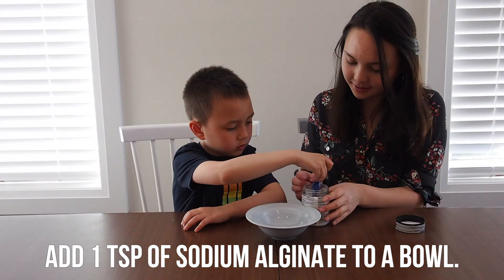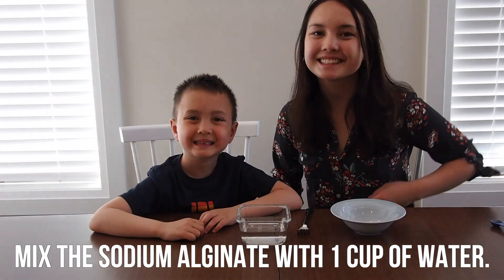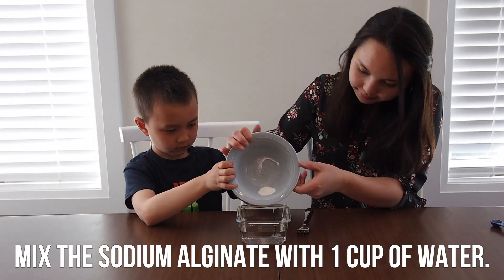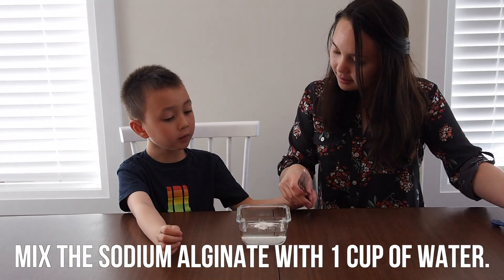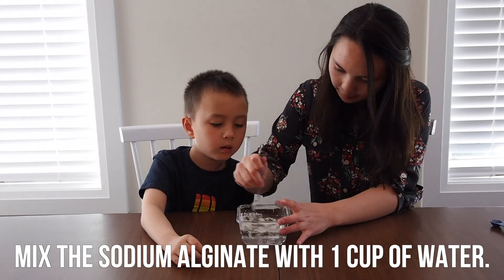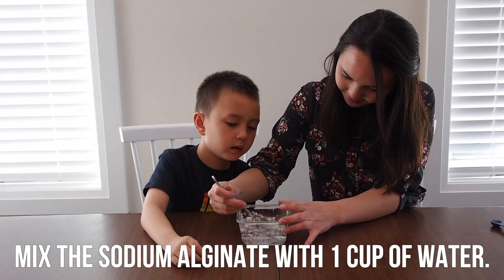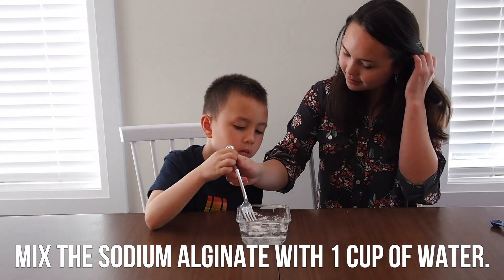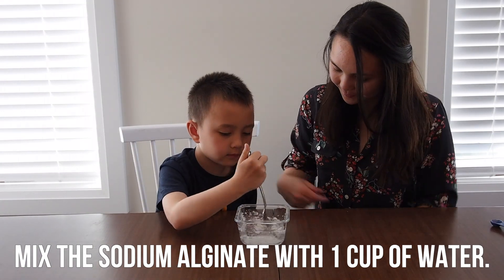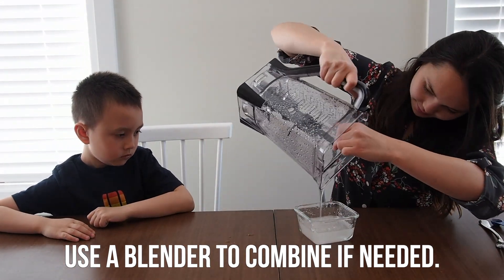The first step is to add one teaspoon of sodium alginate to a bowl. Now mix the sodium alginate with one cup of water. With a fork or a whisk, it may take a long time to get all of the clumps incorporated. If you have a blender on hand, it'll speed up the process — just remember to pour it back into another bowl.